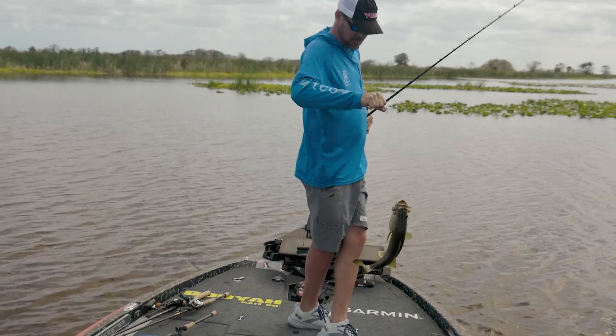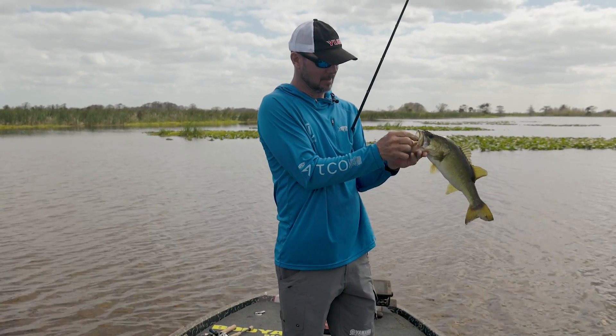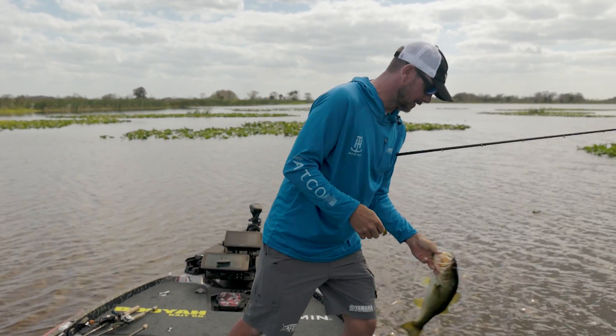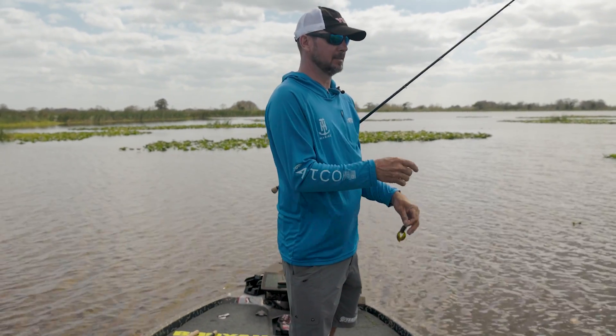Smoked it — was like a topwater bite. A lot of people know how much I like to throw or swim a jig, and there are differences in casting it and flipping it.